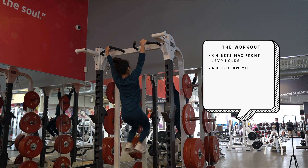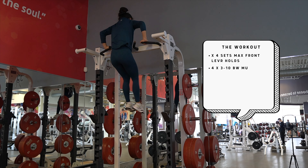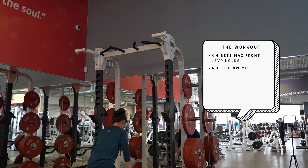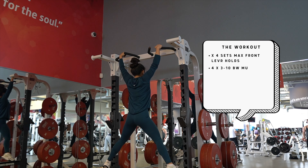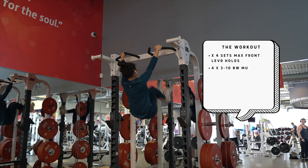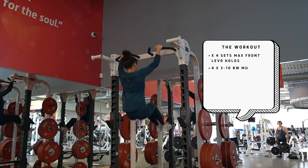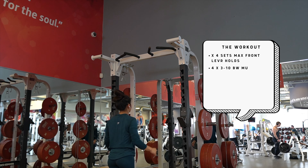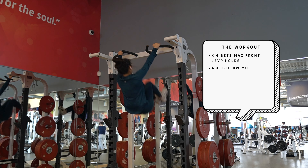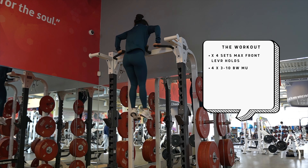Following front levers, we have muscle ups — supposed to be as strict as possible. Clearly I do have a kip; please don't come for me, I'm trying to get better. The bar I'm using is very uncomfortable — the angle and spacing just doesn't work well for muscle ups. The other option shreds my hands with its cheese-grater grip. Working muscle ups at a commercial gym is kind of hard, but we're going for four sets of three to ten. I only did four to five because the angle wasn't feeling great, though I was actively trying to not kip. Work in progress.